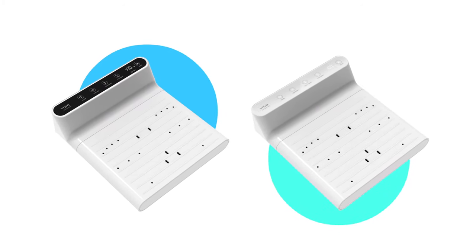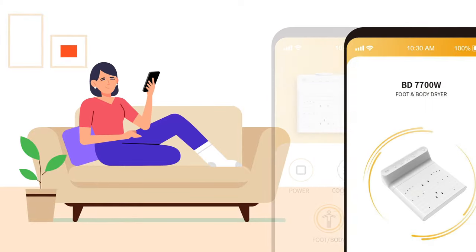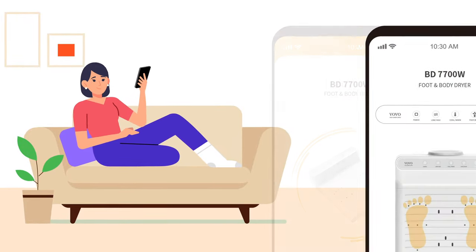With two beautiful colors to choose from and IoT adaptability so you can control it with your phone, the Immensen Body Dryer is perfect in every sense.